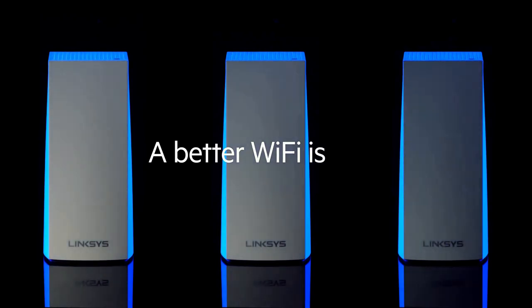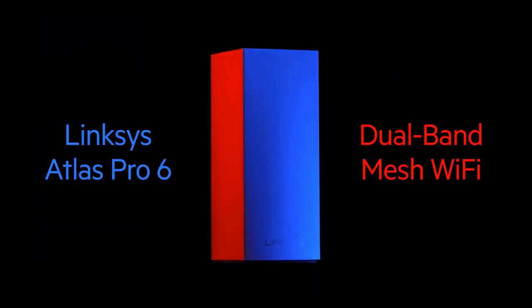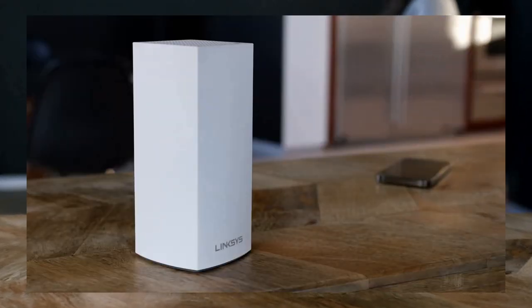The design of the MX8501 Atlas is sleek and modern, with a minimalist aesthetic that blends well with any home or office environment. The router also features multiple gigabit Ethernet ports for wired connections, along with a USB 3.0 port for easy file sharing and network storage.